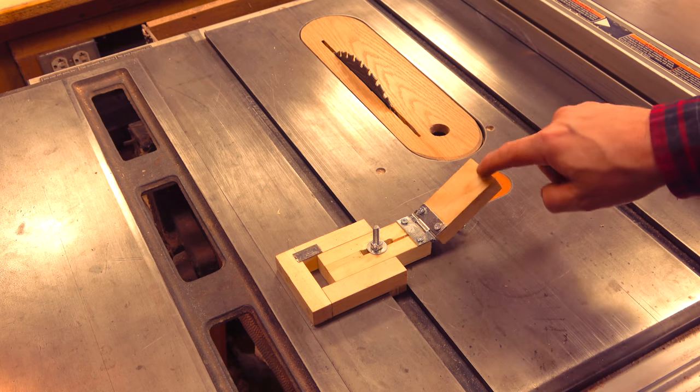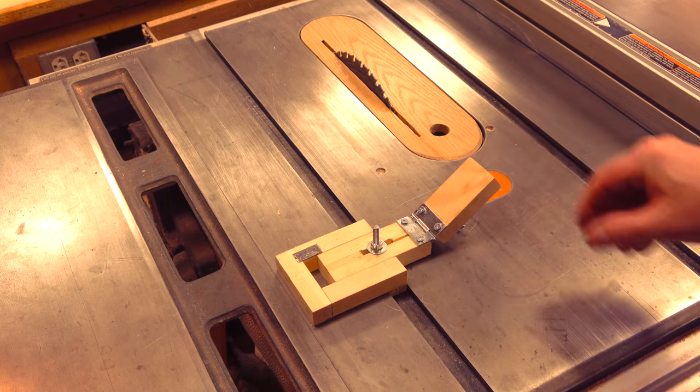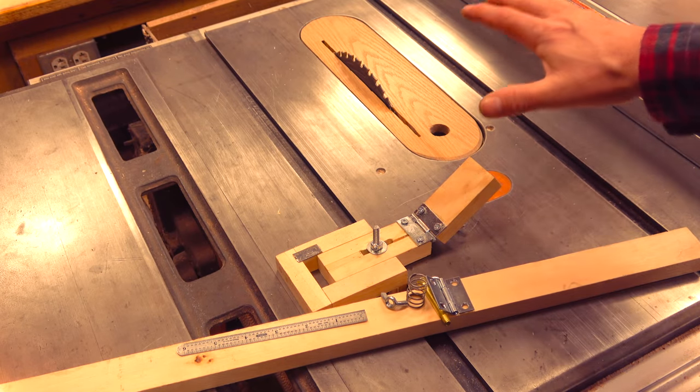In this video, I'm going to show you how you can make a thin strip jig that will give you perfect thin strips. This is all the materials we'll use, and we'll be using a table saw and a drill press. Everything else is hand tools.